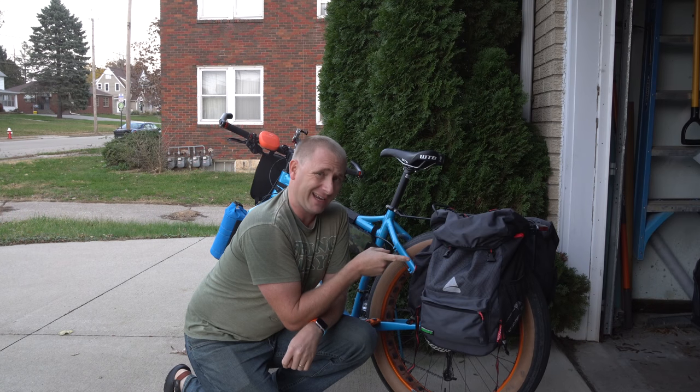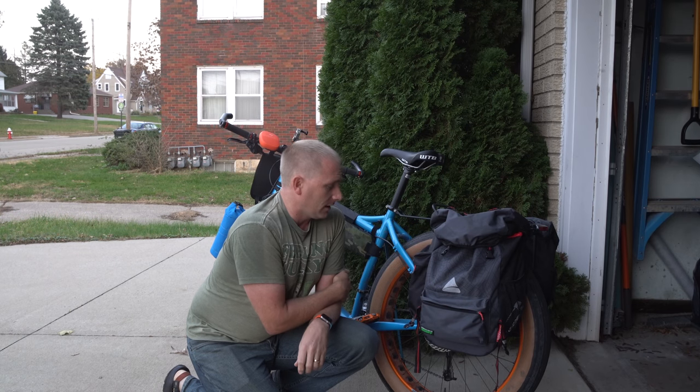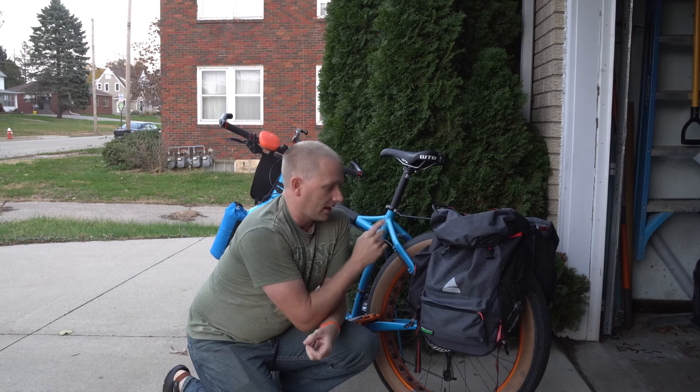How about we take a look at a rear pannier bag? Hey guys, welcome back to Bike Geeks. It's been a while since I've done a video, but I've got a lot coming for you. I'm going to start here with one of the rear pannier sets that I was sent.